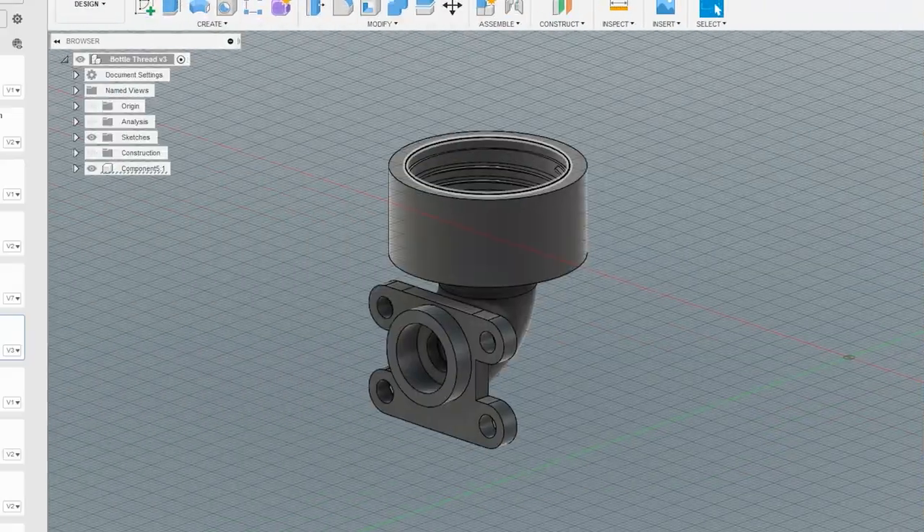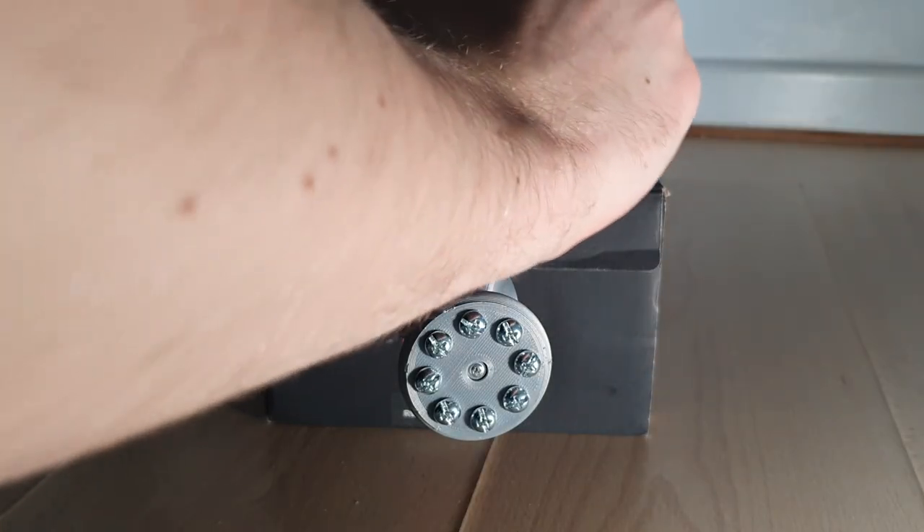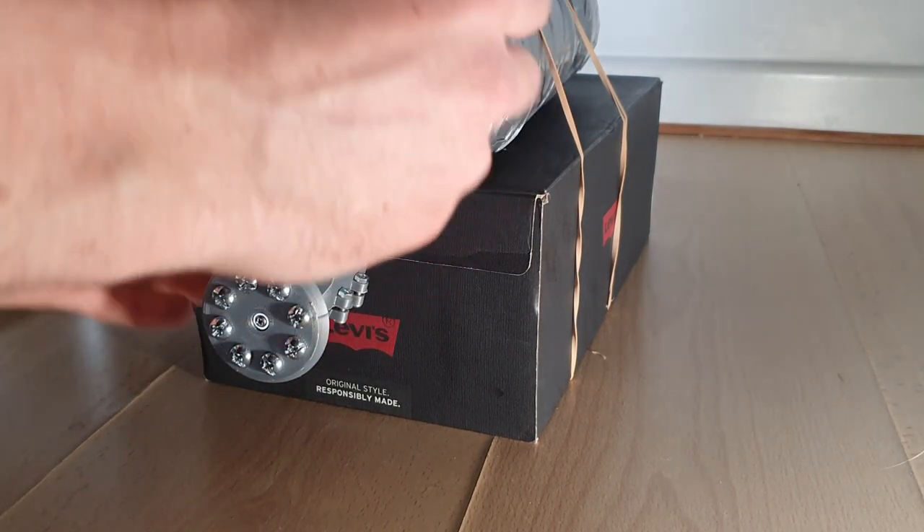Oh no. How was that worse? Idea number three: extend the length of the bottle connection part here so that it pushes up against the rim of the bottle and seals it. Initial testing using an old bottle cap attachment was promising. So then I designed a new one which would fit the current engine and printed it off. And then it didn't fucking work. Why is it still leaking? I hate this thing. Why is it getting worse? How am I making it worse with every iteration? I don't understand. Why?